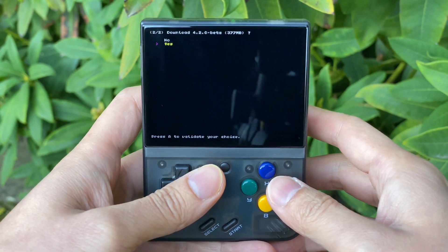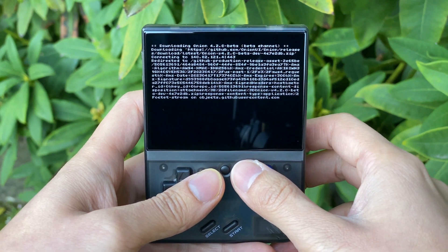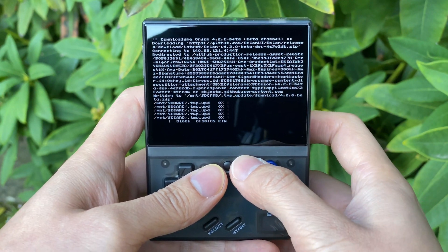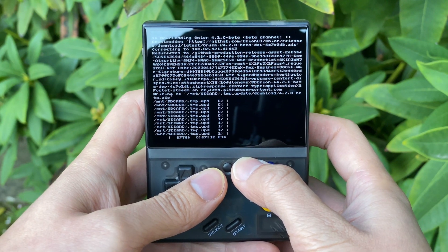It will say any key to continue, and let's say yes, let's download that. It does show all sorts of connection information, so it's just downloading that file there. It's going to take a while, so I'll just fast forward this part.